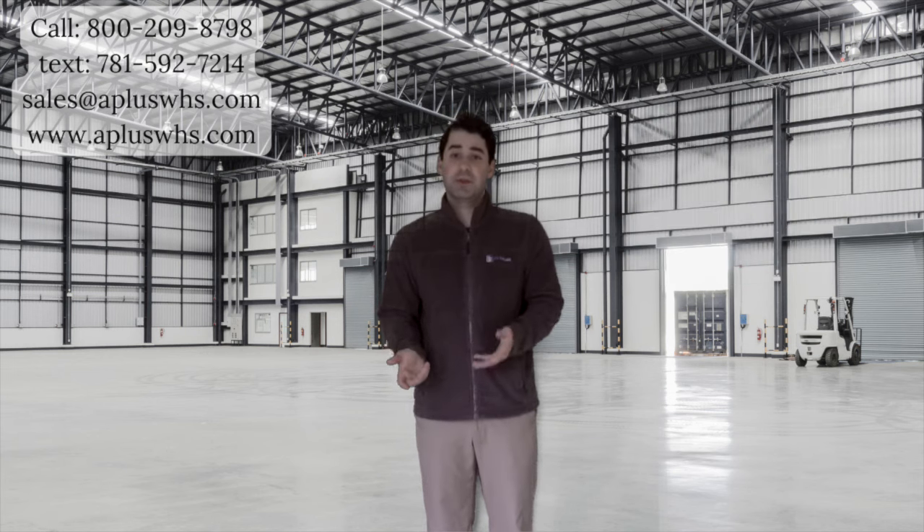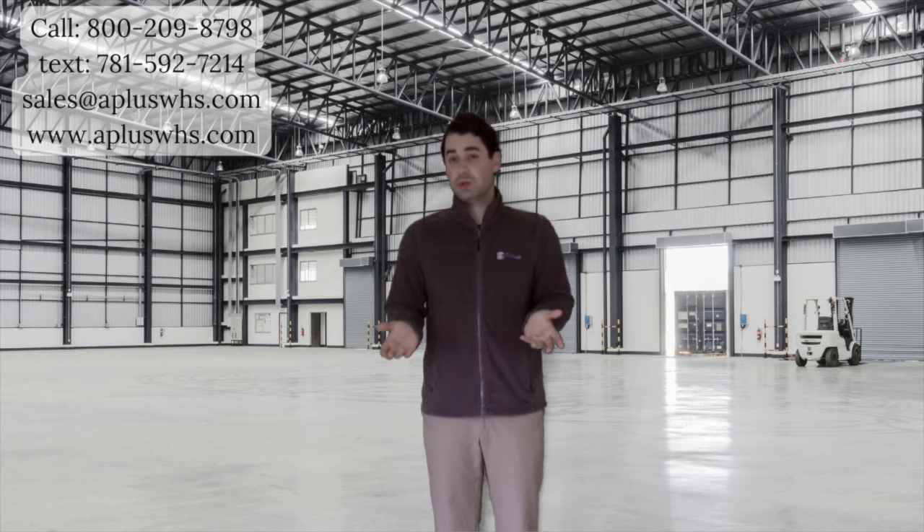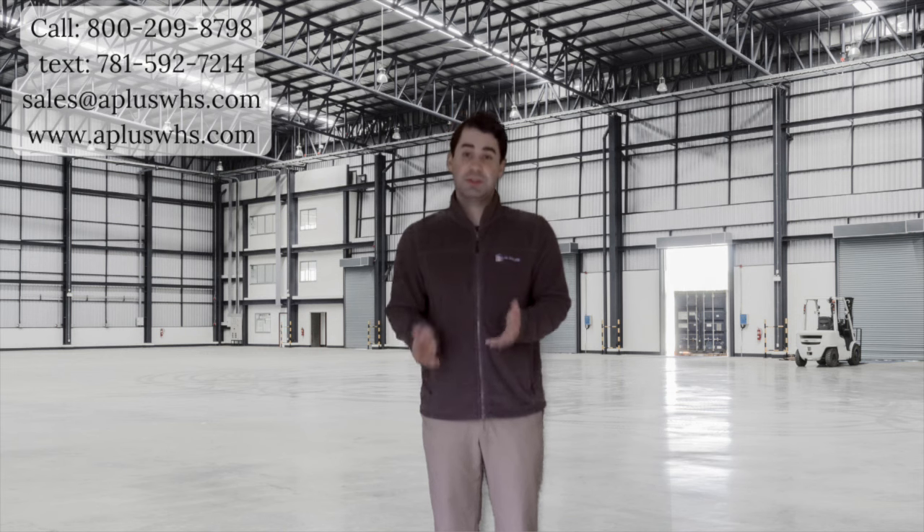If your positioning is permanent, then your hoist will be hooked on with a beam clamp. When the positioning is not permanent, that is when you need a trolley. A trolley gives your hoist mobility, so it does not need to be fixed in one position. A trolley will move your hoist horizontally on a beam.